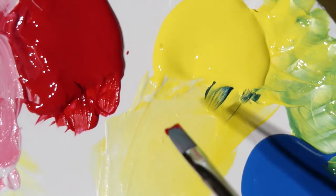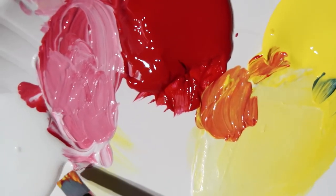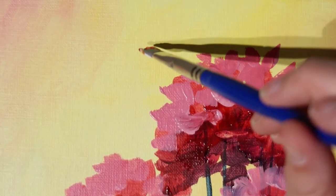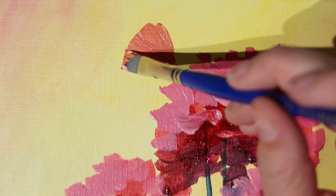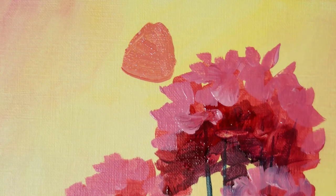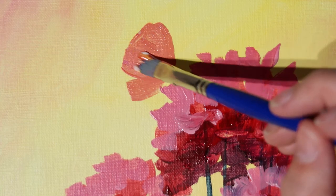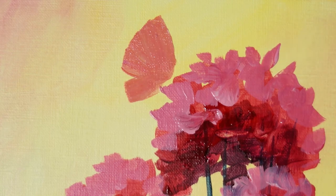While the flowers are drying, we're going to paint the butterfly. Still using the filbert brush, mixing yellow and red and just a tiny touch of white to lighten that orange. We start with the large wing — the top half — making an inverted triangle shape. Then a smaller one where the points meet, and a little swipe with the brush connects the bottom portion of the wing.